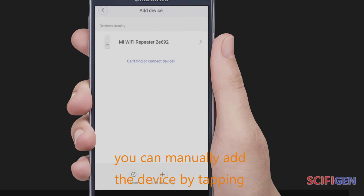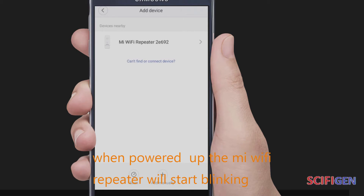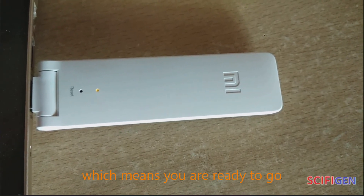You can manually add the device by tapping on the plus icon. When powered up, the Mi Wi-Fi Repeater will start blinking in orange color, which means you are ready to go.